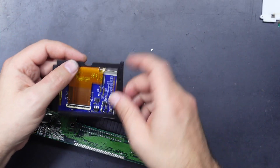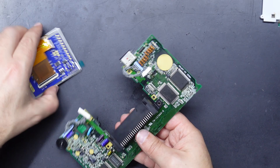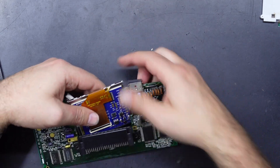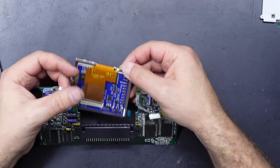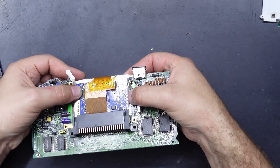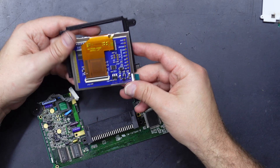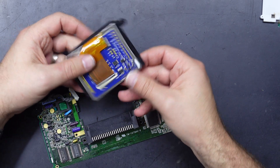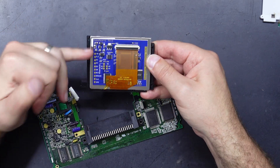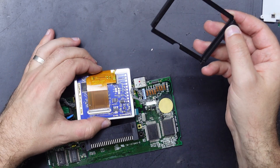From seeing the install video, these pads all go on this side of the board, which is a little counterintuitive when you're looking at it because all the text is upside down. But I assume that's the way it goes in. It's always good to have a 'this way up' indicator somewhere on the board, especially if the text is oriented one way, and as far as I know it actually gets installed up this way.